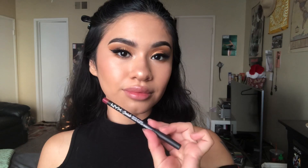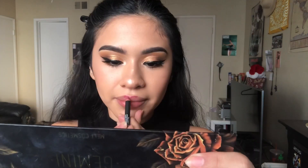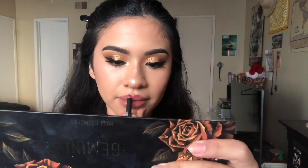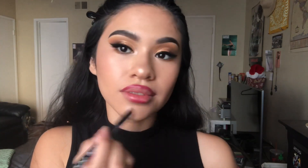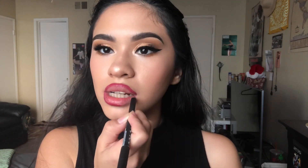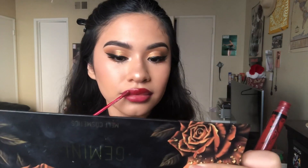Now I'm going to line my lips using the NYX lip liner in the shade Cherry Skies, and then I'm taking my Kat Von D liquid lipstick in the shade Nosferatu.